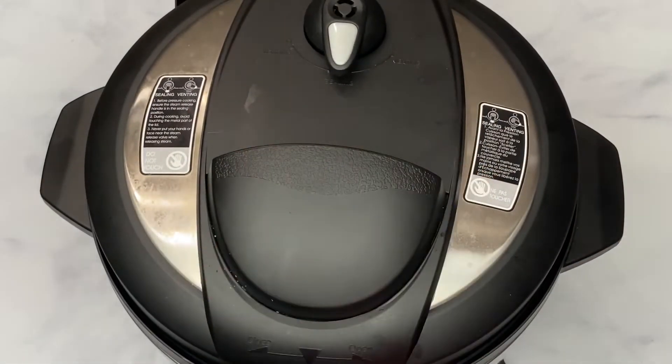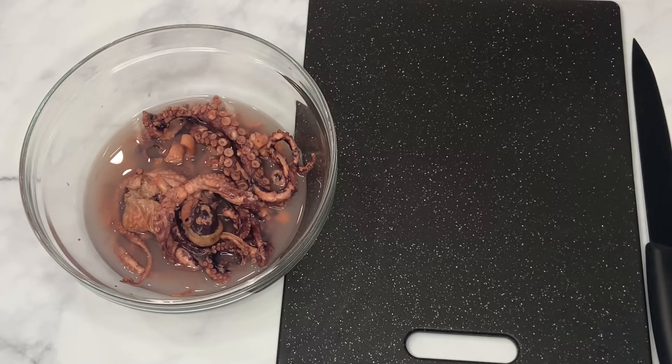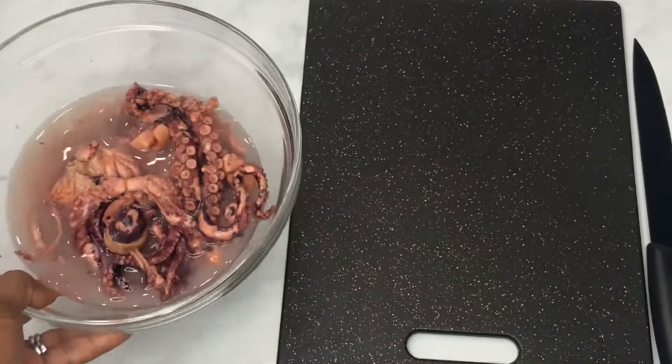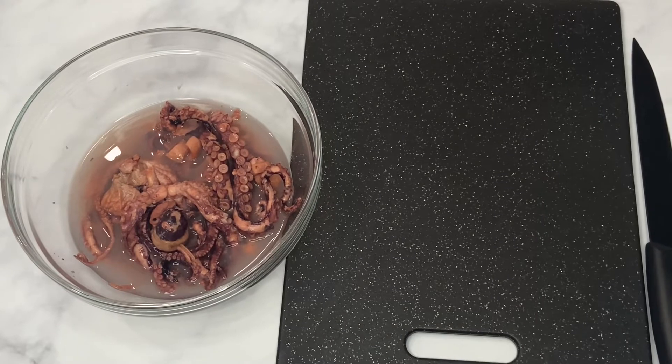These are going to pressure cook initially for 30 minutes. Now if after 30 minutes this is not soft enough, I'm going to put it in for an additional 15 to 20 minutes. The octopus is done pressure cooking — I allowed it to cool down, and here it is. I did save some of that water it boiled in because it has the flavors in there.